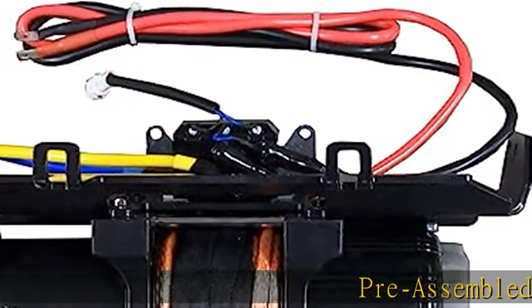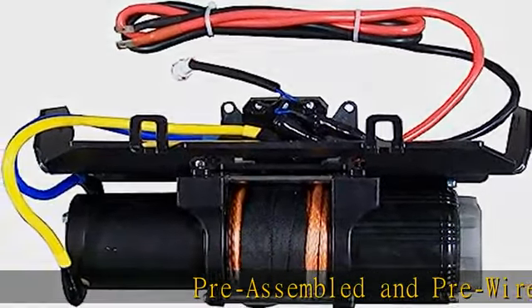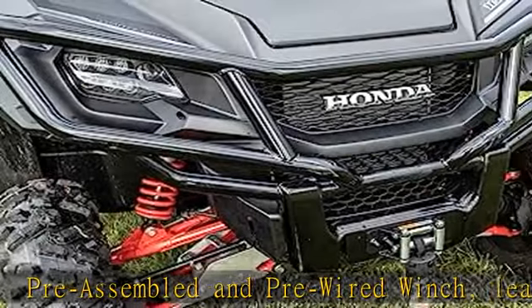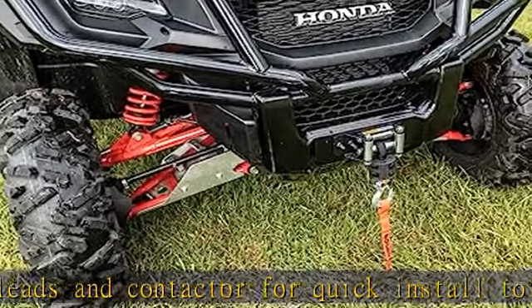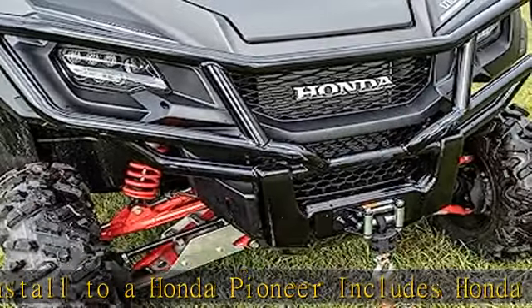Pre-assembled and pre-wired winch, leads and contactor for quick install to a Honda Pioneer. Includes Honda Pioneer mount bracket, installs on vehicle in 30 minutes. Built to withstand minus 20 degrees Fahrenheit temperatures. Sealed motor and heavy-duty gears operate fully submerged underwater.